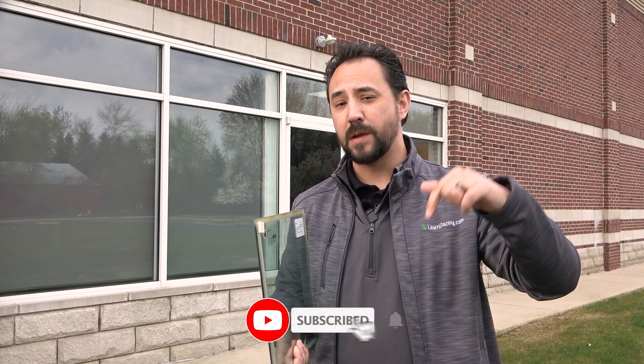So to learn more about Vacuum Max, make sure you check out that link in the description. And if you want to learn more about glass, make sure you hit the like and subscribe button. Thanks again for watching. I'll see you in the next one.